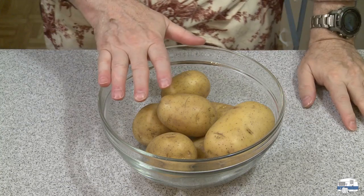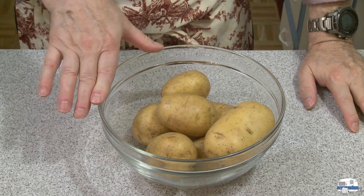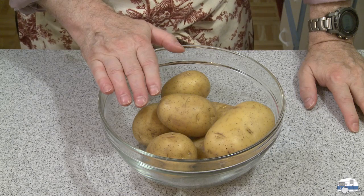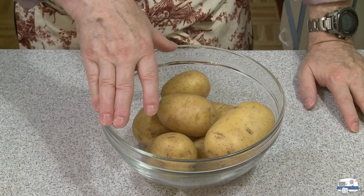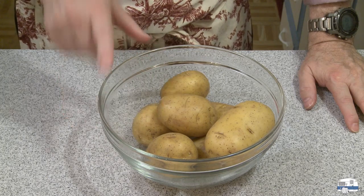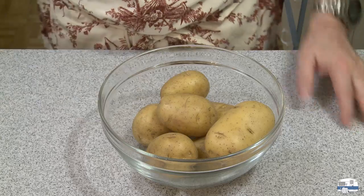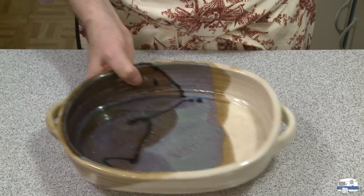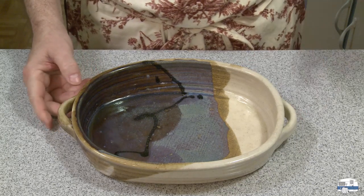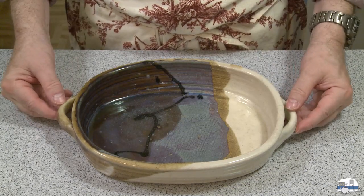For my potatoes, I'm using Klondike Gold Dust potatoes, which I understand to be a proprietary name for a golden potato like Yukon Gold. I have here between two and a quarter and two and a half pounds of potatoes — about a kilogram. I'm not going to use all of this; I'm going to use most of it, because I just know that amount of potatoes is going to be a little bit too much for this casserole dish.